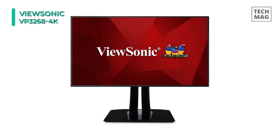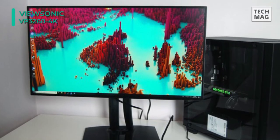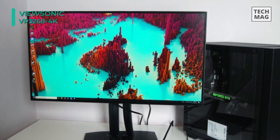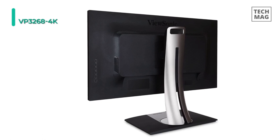This monitor provides detailed video playback using the optional ViewSonic Colourbration Kit. You can quickly and easily calibrate it to maintain its color accuracy.